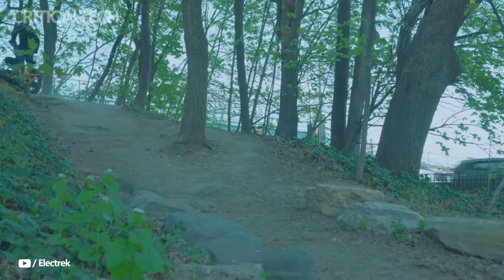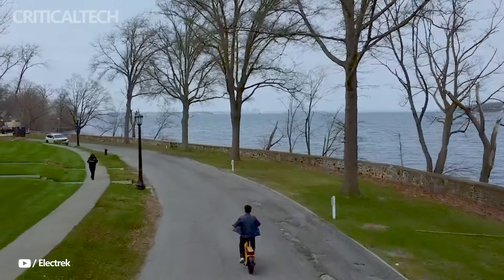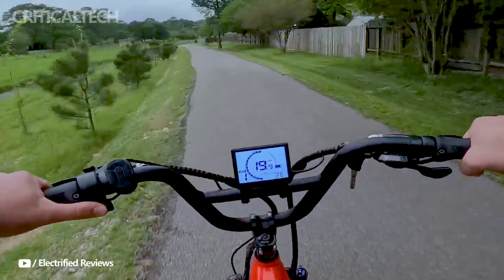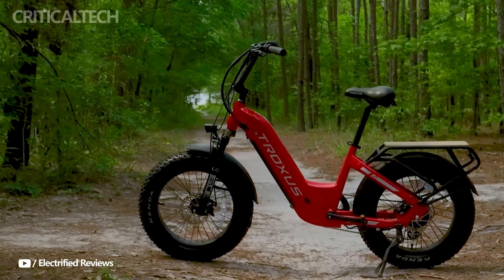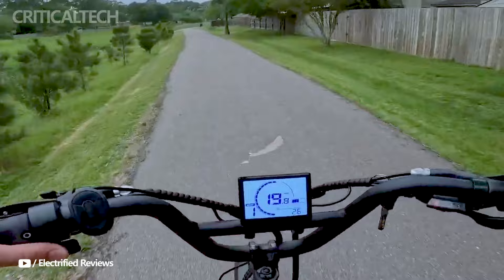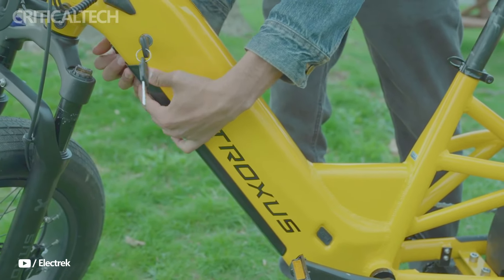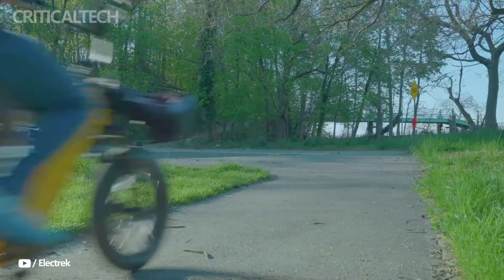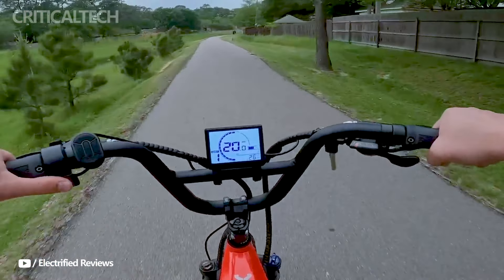To maintain a clean and hassle-free ride, the full-wrap fenders also aid in keeping dirt and debris off the rider and baggage. The Lynx is an all-around utility bike that excels in terms of carrying capacity, safety features, and ride comfort. The Lynx provides a dependable and pleasurable riding experience whether you're using it for travel, moving freight, or leisure trips. Thank you for watching this video, I hope you found it useful and interesting, have a nice day and God bless you.